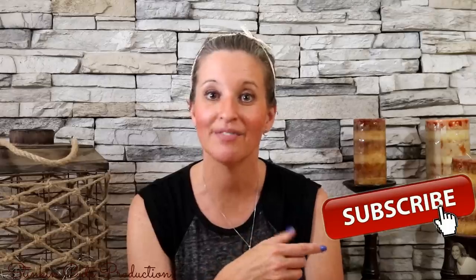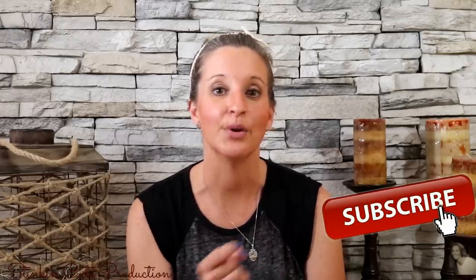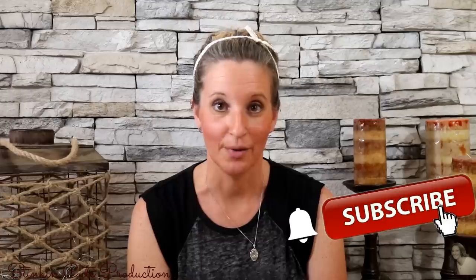Hey everybody, welcome back to Kelly Barlow Creations Crafting on a Budget. If you're new to my channel and stopping by for the first time, thanks for stopping by. Stick around by clicking that red button for more Crafting on a Budget videos to come, and click the bell so YouTube will notify you when I upload a new video. You can find my social media links in the description box below, along with my P.O. box if you're interested in sending me mail.